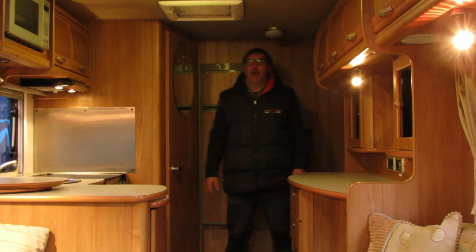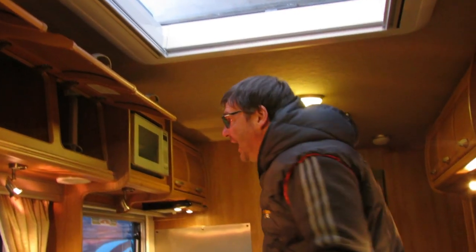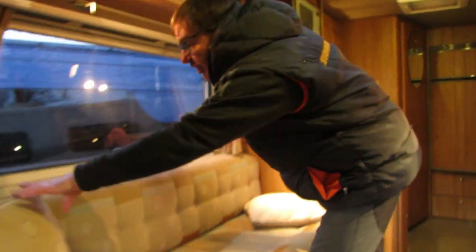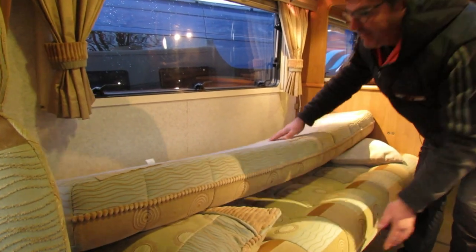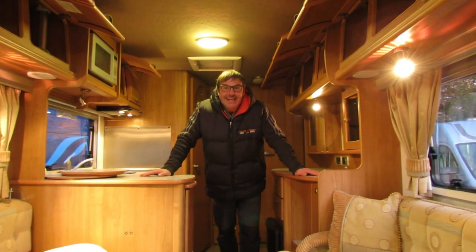Inside the van, open all the cupboards — it also gives you a chance to get rid of all the clutter you've saved up over the year. Opening all the cupboards allows ventilation so the air can circulate. Open the fridge as well to stop any mildew. The walls do get cold in winter, so move the cushions away from the walls to keep the circulation going.